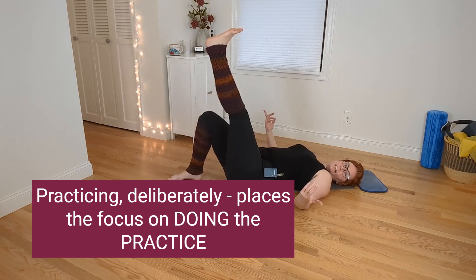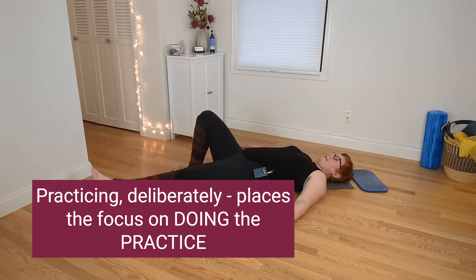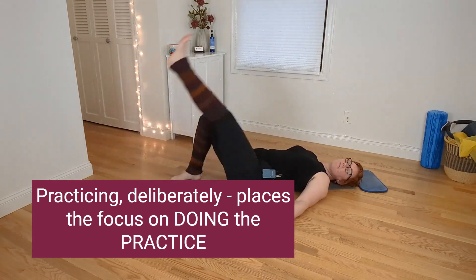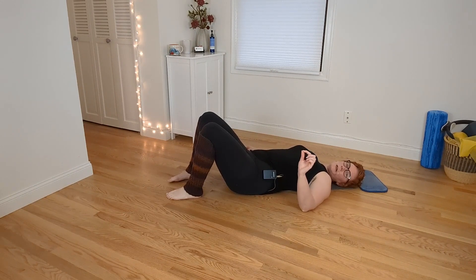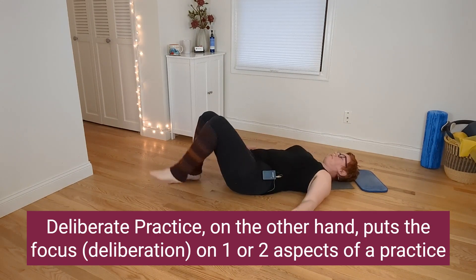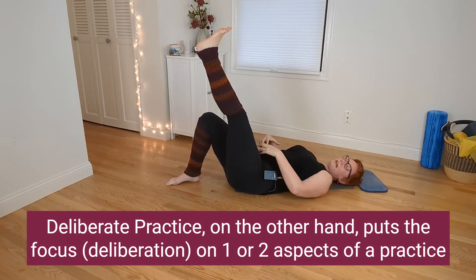As an example, I could do a single leg lift exercise. So here I go, I'm practicing my leg lift exercise, lifting and lowering my legs, doing the thing. Or, as a hypermobile human, we're going to do it more deliberately, more consciously aware of what's going on in the body.